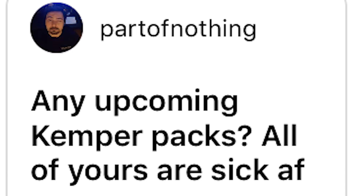Lick of the week — I should do that, I should do a lick of the week. Any upcoming Kemper packs? All of yours are sick as fuck. Thank you. I am working on a custom Kemper pack; I haven't set any deadlines, which is a bad thing — I should set deadlines.